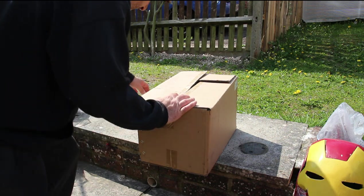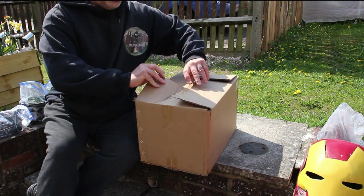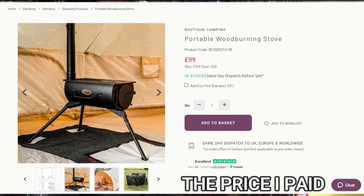So I'm going to show you what you get when you order a tent stove from Boutique Camping. I got it on sale, let's have a look. I've been waiting a long time for this and it finally came on offer.